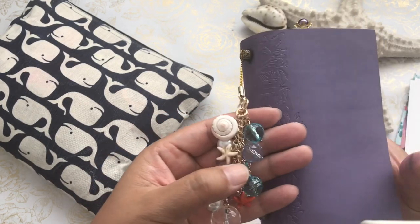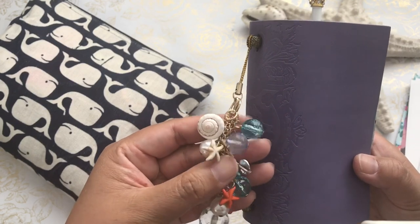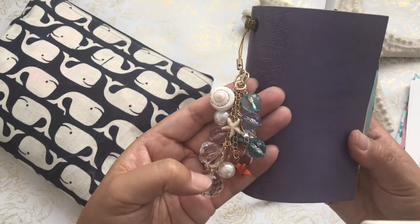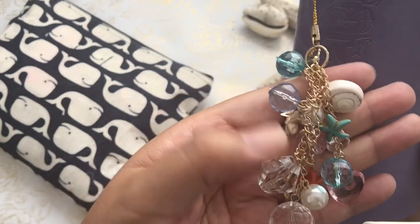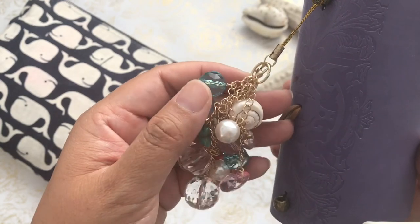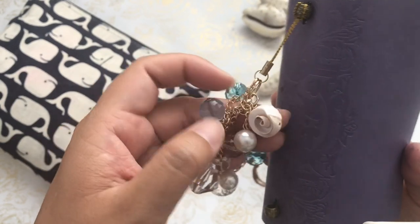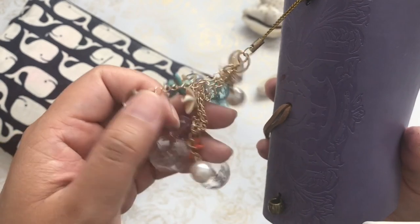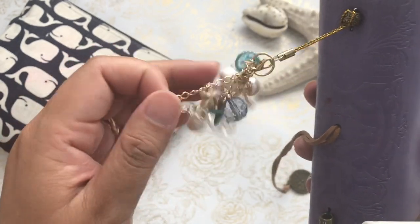Before I open up the Traveler's Notebook, I wanted to share this little charm that I made. I took it out because it was kind of bulky, but I will have it in my bookcase with the charm. I had added a couple of seashells. This is actually a Daiso charm and a lot of the little plastic beads are from Daiso, but I added this seashell and a gold head pin wrapped around one of the little chains, as well as a couple of starfish type charms.